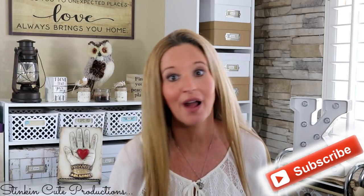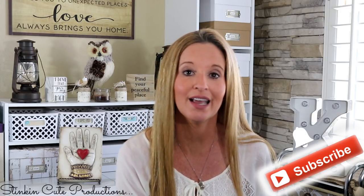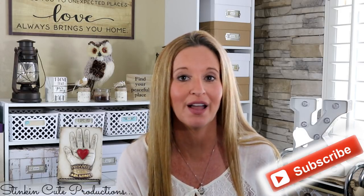Hey everybody, welcome back to Kelly Barlow Creations, crafting on a budget. If you are new to my channel, welcome — please stick around by clicking that red button for more crafting on a budget videos. When the bell appears, YouTube will notify you when I'm uploading a new video. You can find my social media links in the description box below.